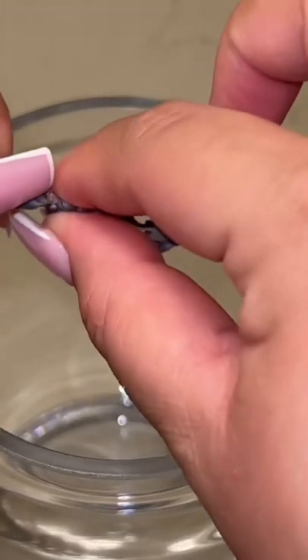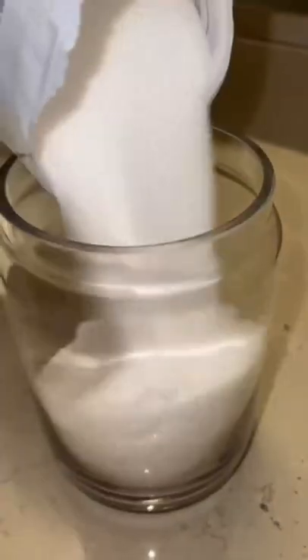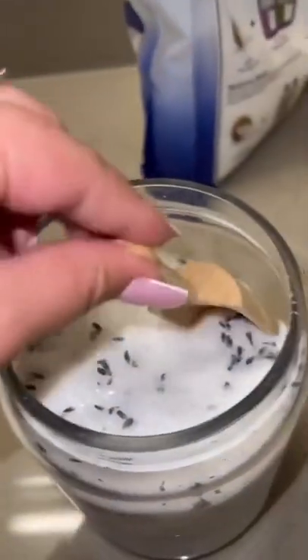I'm just taking the dried lavender and putting it into the bowl. I'm gonna start mixing it and top it off with this cute wooden spoon.